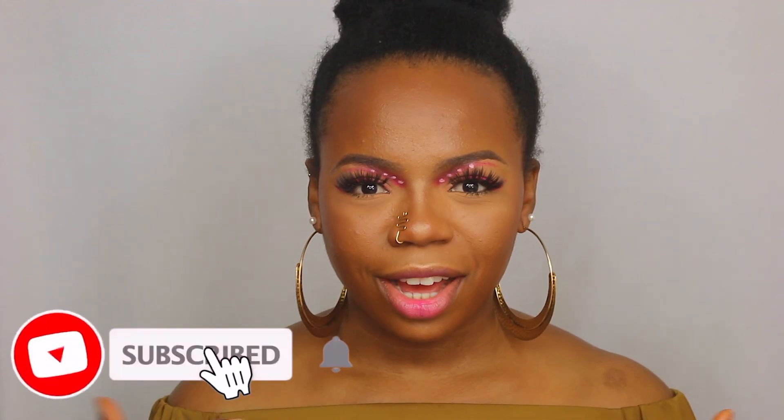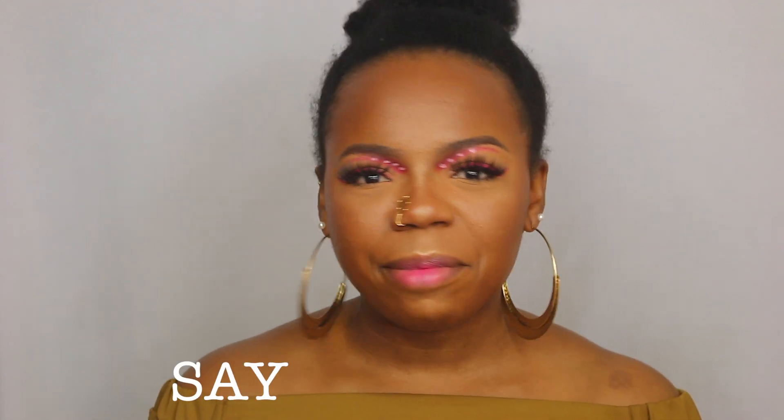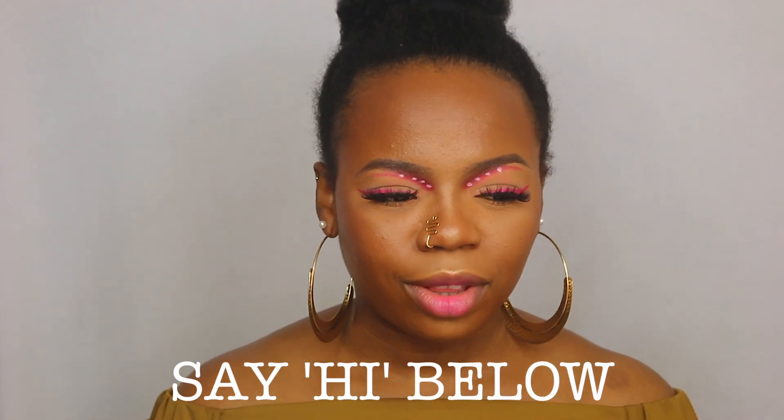Okay guys, we have come to the end of the video, and this is the makeup look that I created. Thank you for watching — if you stayed to this part of the video and enjoyed it, give it a thumbs up and comment below. Let me know what your thoughts are, if you like videos like this, or if you have any suggestions or hacks you've thought of but aren't brave enough to try. Let me know — I will happily be your guinea pig! Thanks again for watching and I'll see you in my next video, bye!